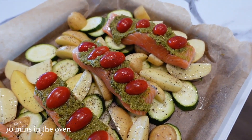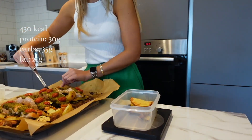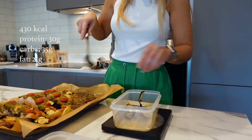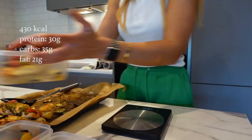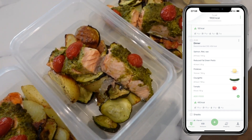Once the pesto salmon comes out of the oven, you might need to remove the salmon from the potatoes for the last 20 minutes depending on how your potatoes are doing — if they're not fully cooked, leave them in after the salmon is done. Once everything's cooked, divide it into four portions. It doesn't need to be perfect — if you're eating all four meals the portion sizes don't need to be exact. And there is the pesto salmon with all the veggies, meal prepped into four pots.